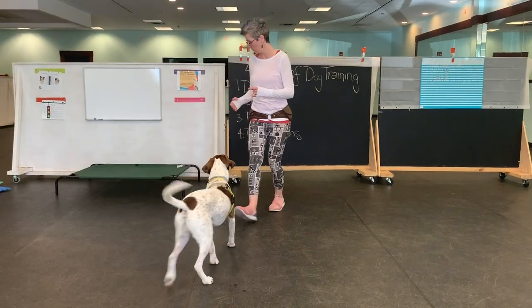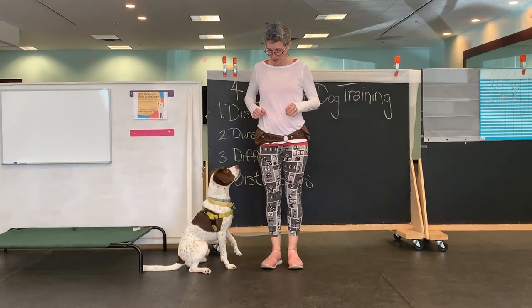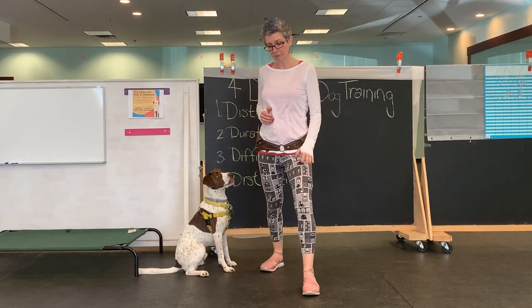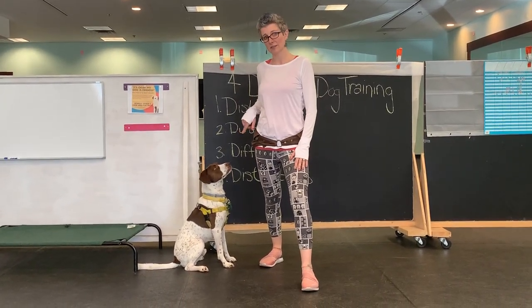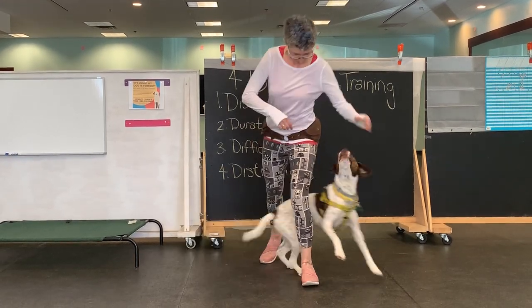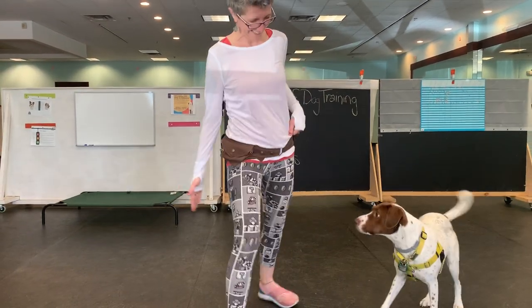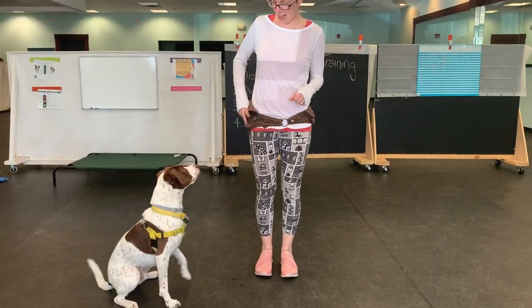So the leg weave — I'm going to start here. If I want him on my right, sit. I'm going to step forward with my left — so the opposite leg from the dog's side — that leg is going to come out. Yes. Good job. Well done.